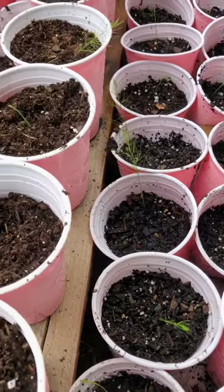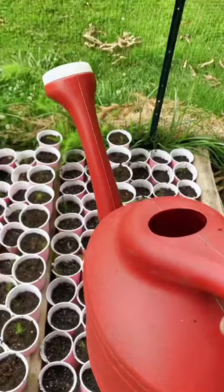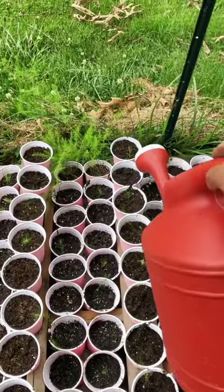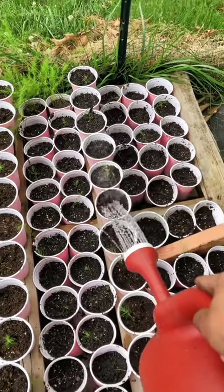I got about 30 purple asparagus planted and 80 of the green Mary Washingtons. I'm going to water them with fish emulsion, which is what I'm doing right now. The nitrogen in it is going to prevent it from getting shocked from the transplant.